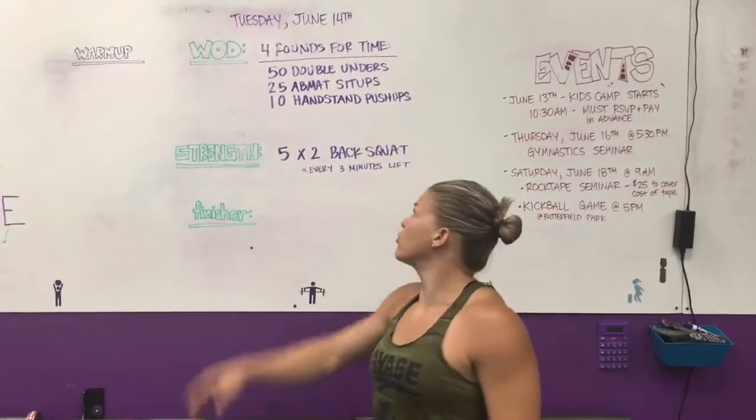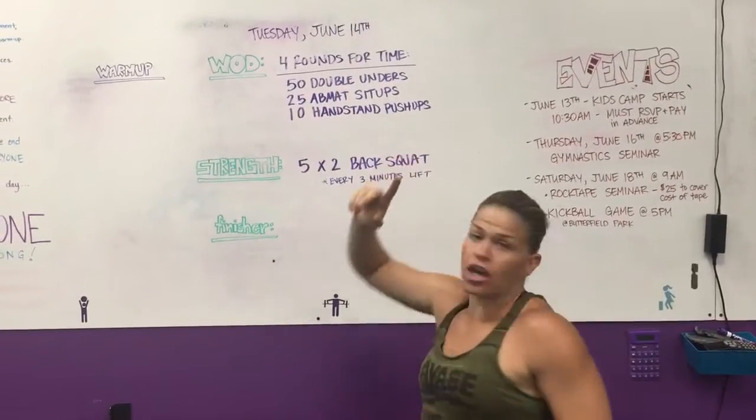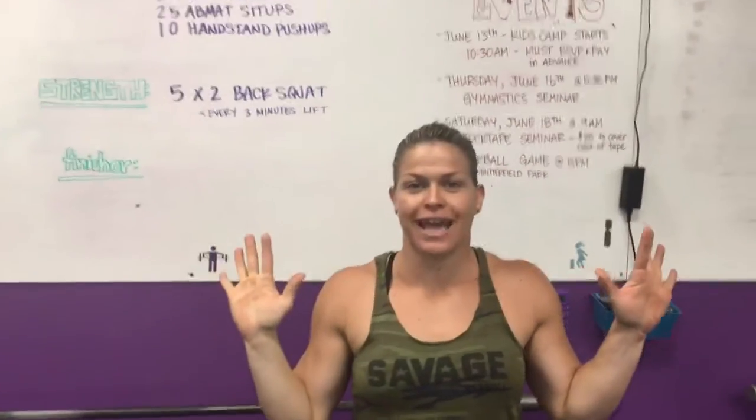Hey guys, coming at you from CrossFit Unscathed. We're doing the rep prep for Tuesday June 14th. Today we had our first kids camp — I'm pretty sure Jenna and I had more fun than the kids.